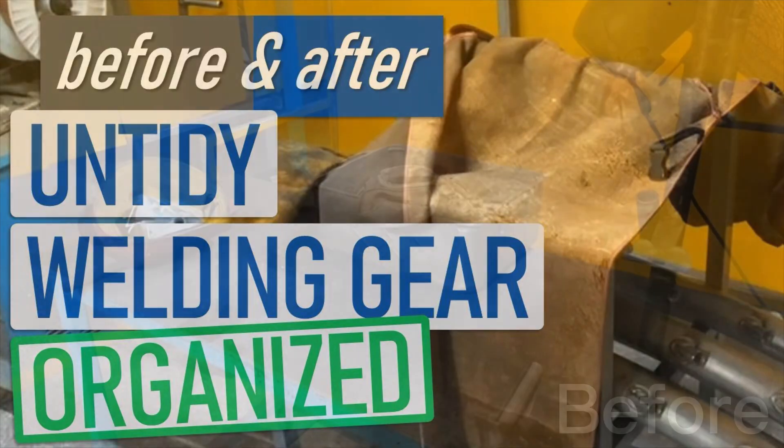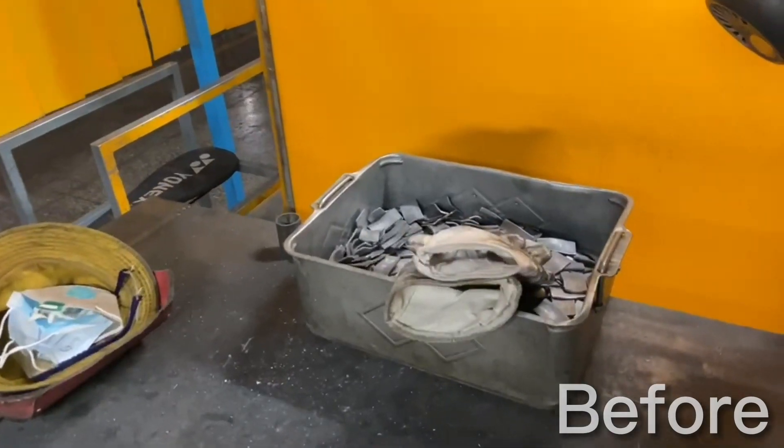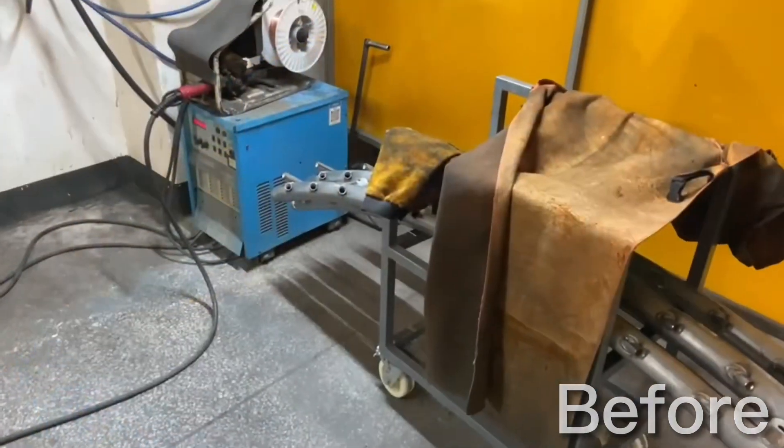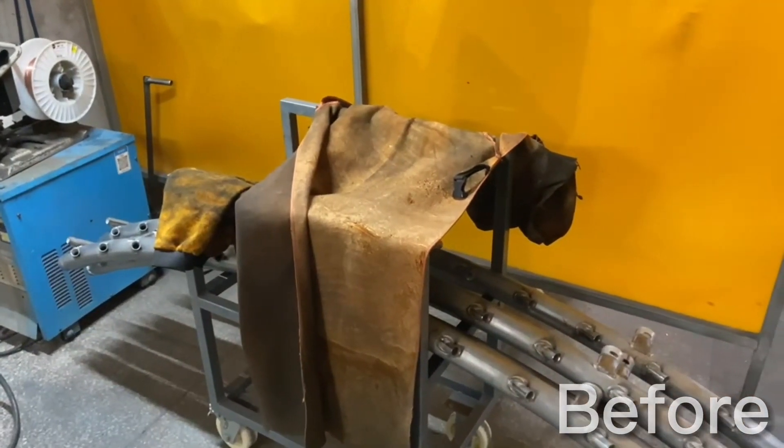Hey folks, here's a quick improvement from our welding area. Whenever our operators go on breaks, they have no place to actually store their equipment, and so you can see their gloves, hats, or aprons just get draped over our tables or over our trolleys, and that's not ideal.